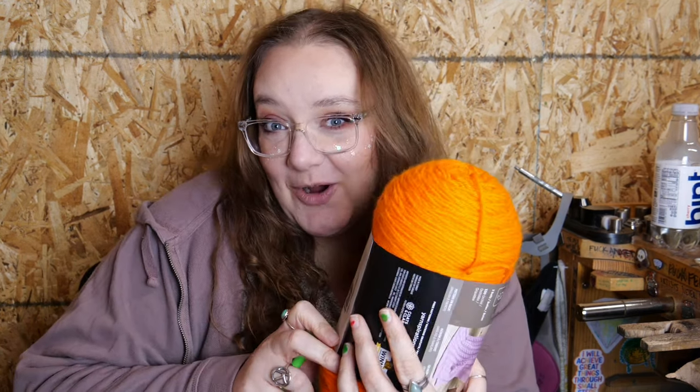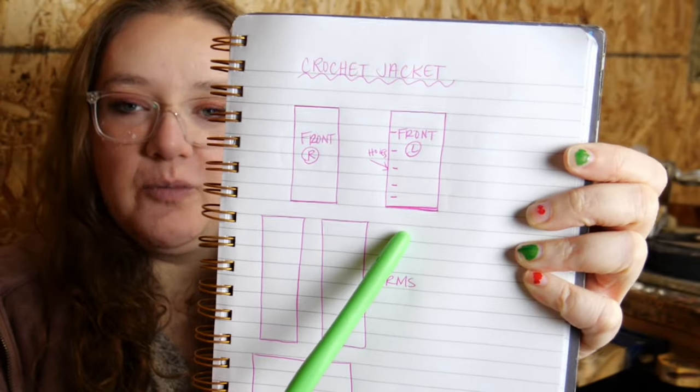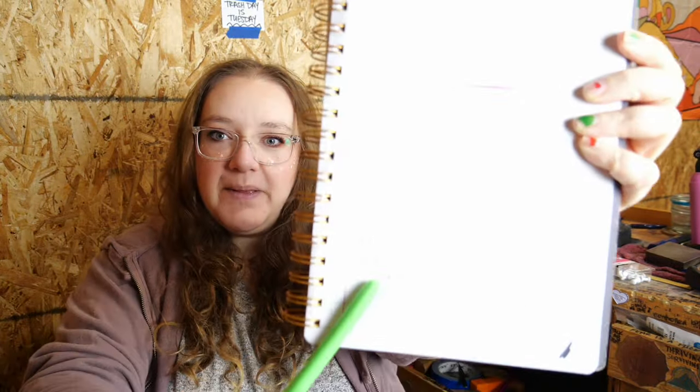So I was like, I want to make a jacket and I don't know how to chain mail so I guess I'm gonna have to make that out of yarn and then I'm gonna make the buttons out of metal. I don't have a pattern for this but I drew up this little design that I think will work. I don't really make my own crochet patterns so this is an experiment.